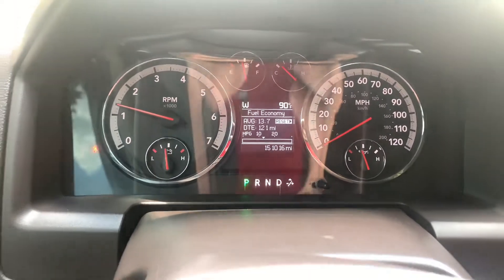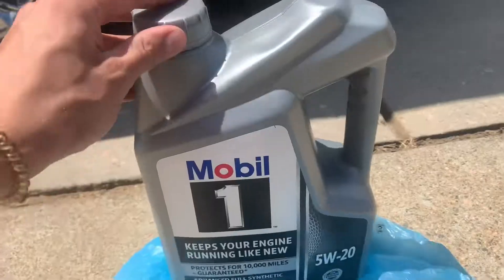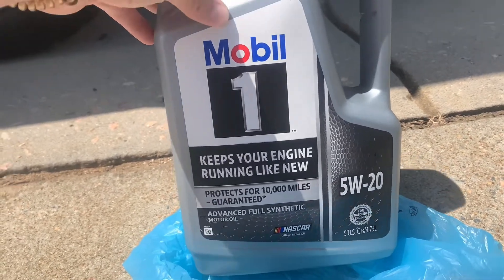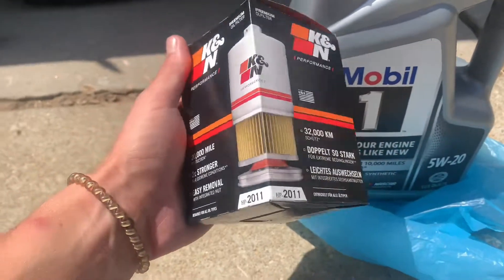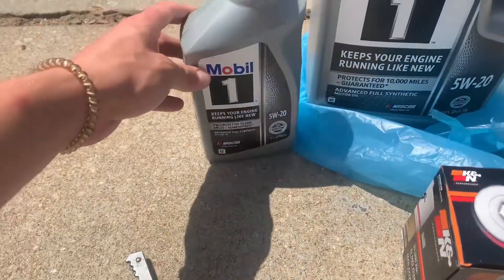There you go, oil light's clear. You'll need a half inch socket or wrench and oil filter pliers. The oil I run is Mobil 1 full synthetic 5W-20. For the oil filter I use a Cann-in HP 2011. Typically you got to buy the big jug and a small one — it takes about six quarts.